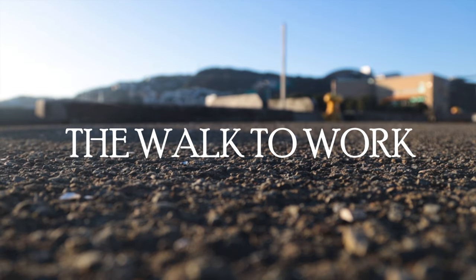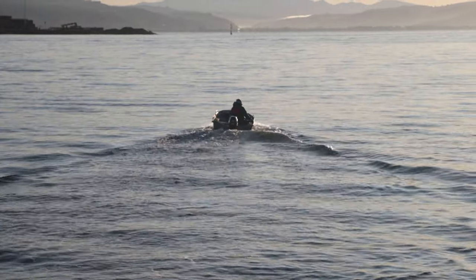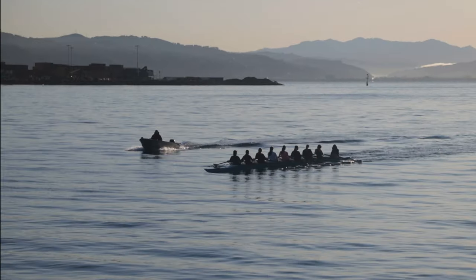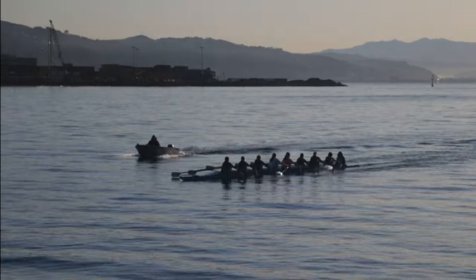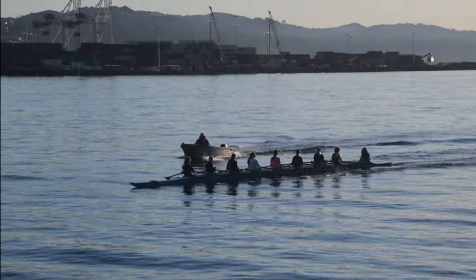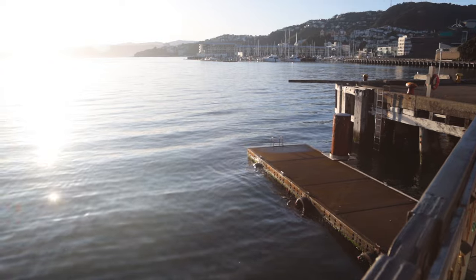And then it was back to the walk to work. We had a beautiful winter's morning — almost summery, just chilly but brisk. Invigorating. I like it when it's brisk and crisp like that.